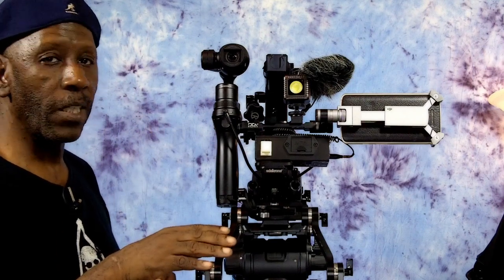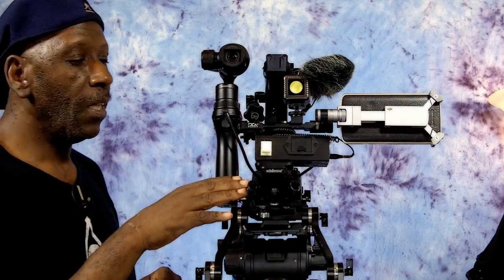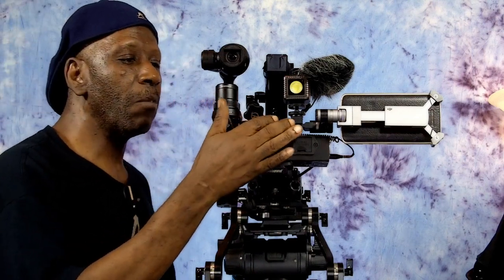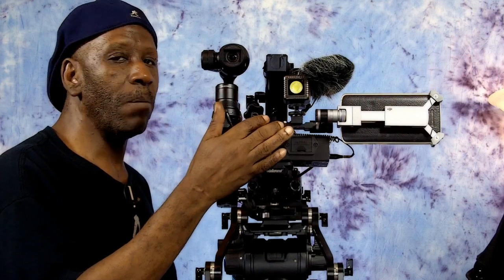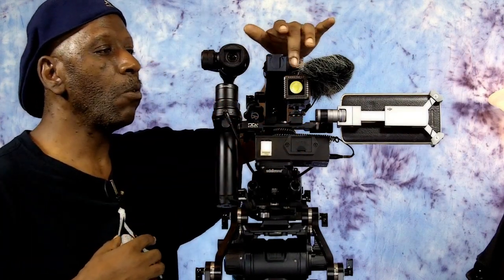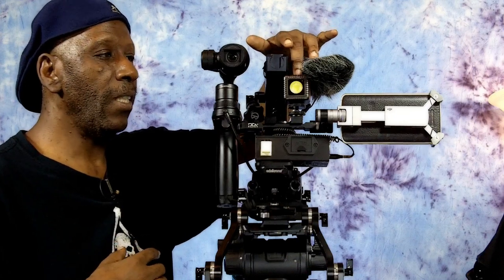I'm using my SmallRig quick cage handles for this rig system because it's a lightweight setup, so I don't need heavy-duty handles. Here, as you see, I normally will have my video light mounted here but I mounted it over here so that way I can get to the controls up here on the light and push the buttons on the light.